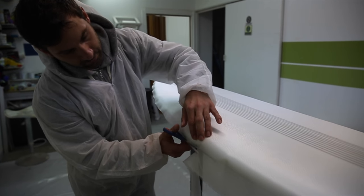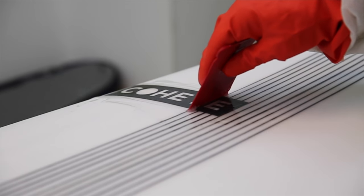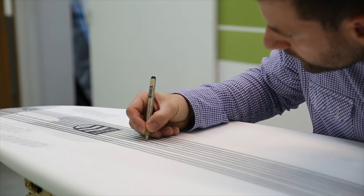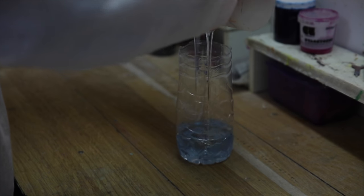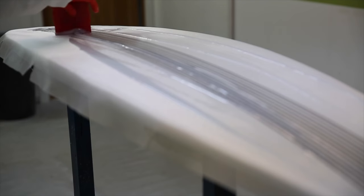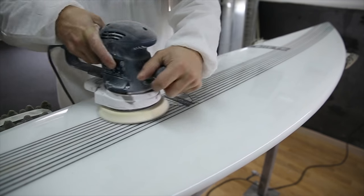The core is wrapped in fiberglass cloth and the graphics are laid out. Epoxy resins produced from tree sap with increased UV protection are poured over the carbon fiberglass, producing amazing strength and flex. Finally, a hot coat is poured on the board and sanded smooth to provide the final finish.